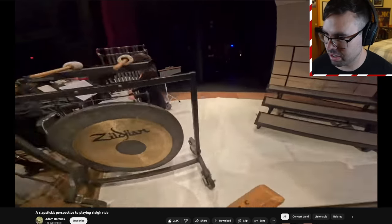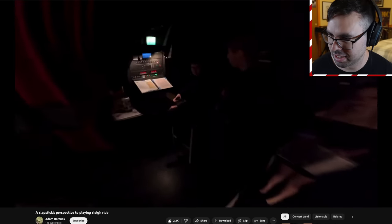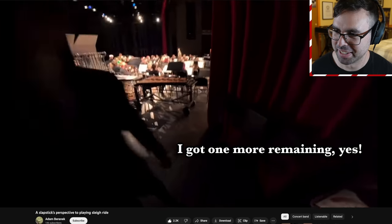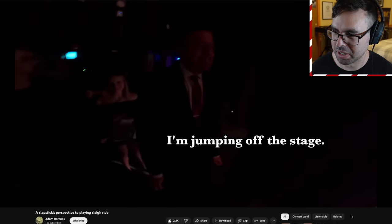I'm keeping it visually exciting — I like it. Oh, and we're back to running around the concert hall. That's fantastic. I got one more in me — yes, this is the last one. And of course, jumping off the stage.